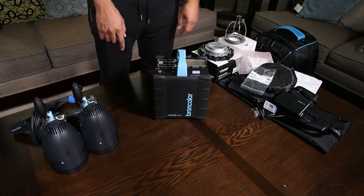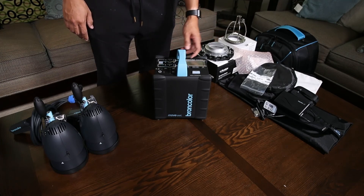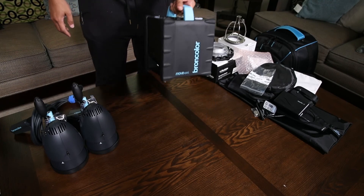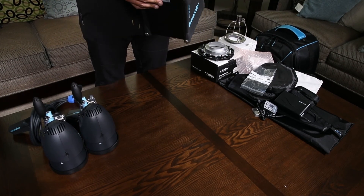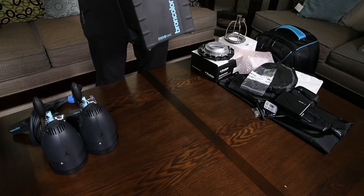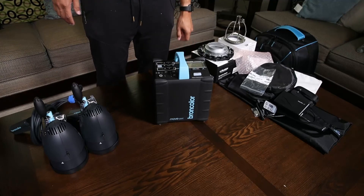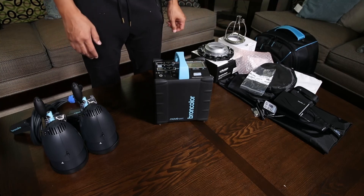It should be fairly quick — I'm used to the Einsteins and those are quick enough. In conjunction with the Braun Control app it should be really speedy once we learn how to use it. The pack is nice and light — about 12 or 13 pounds. It's fan-cooled, has a little battery release, two outputs, 1200 watt-seconds or 1200 joules of total power output, and is completely asymmetrical — you can route it all to one head if you want, which should help tremendously with overpowering the sun.